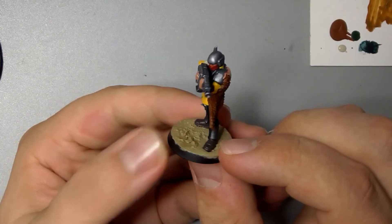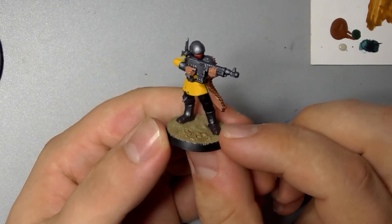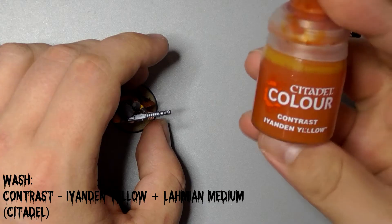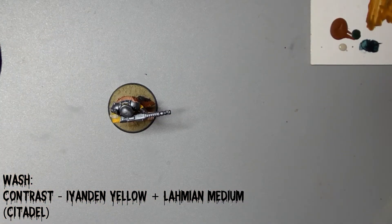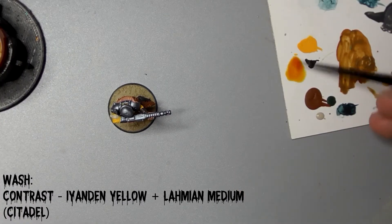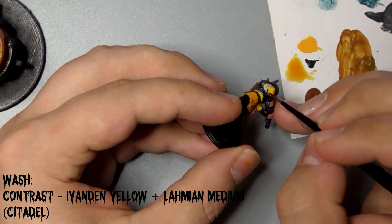If you wanted to, you could leave the model at this stage, but I like adding more detail even to my rank and file troops. So we're going to apply a wash to his tunic. For this we'll use Citadel's contrast colour Iyanden Yellow, diluted about 50-50 with Lahmian Medium. This gives the tunic an orange tint so it's not as lemony looking.